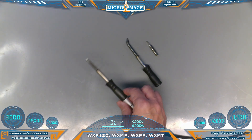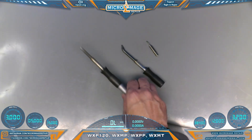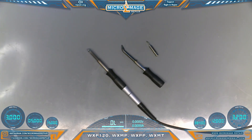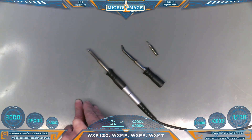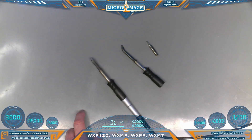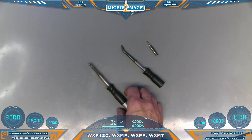It changed my soldering life when I grabbed these irons. My primary tip is this big chisel. One of the biggest things you need to understand when you're wicking a board is you generally want a tip that is bigger than the area you're wicking, so you can get thermal saturation. Sometimes the heat has to go through many layers. This big chisel is what I use even on small ports like Nintendo Switch.